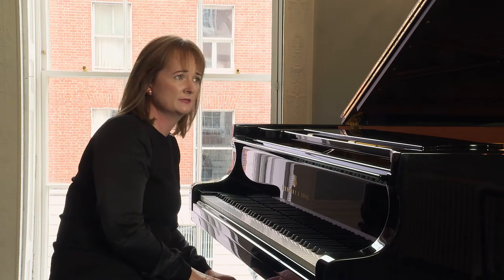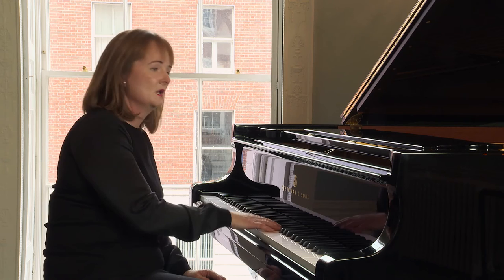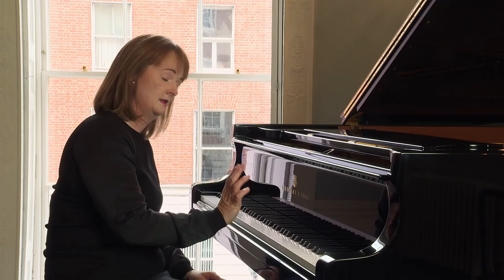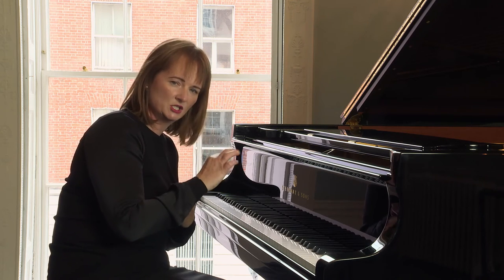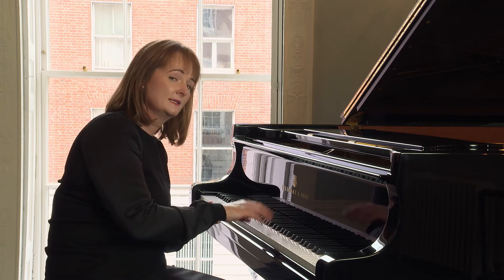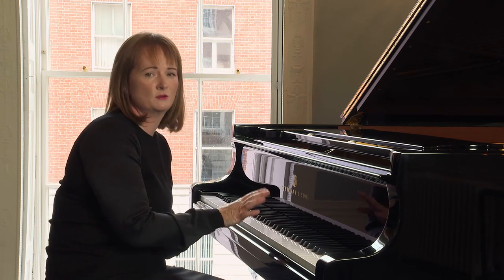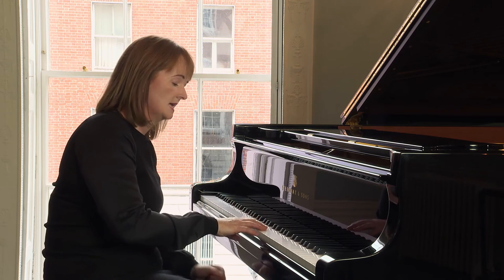My final piece of advice would be to encourage the student to keep as close contact with the keyboard as possible. Sometimes in exam situations, students will present this scale with a very exaggerated wrist movement. This type of wrist movement actually creates more tension than looseness. So it is better to try and keep closer contact with the keys. Also, the further away your hand comes from the keys, the less control you have over the keyboard, and the more likely you are on your way down to hit notes that you don't want to. So to really ensure clean execution, try to keep close contact with the keys at all times.